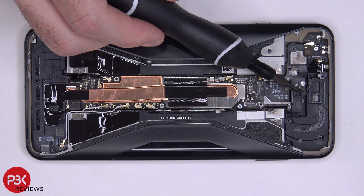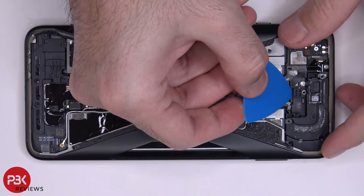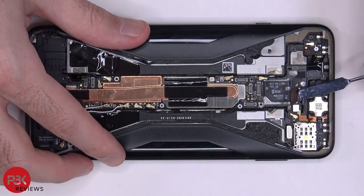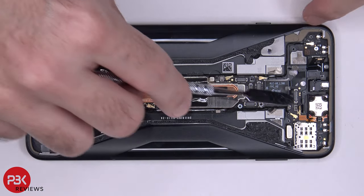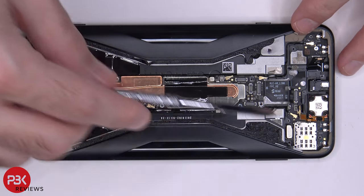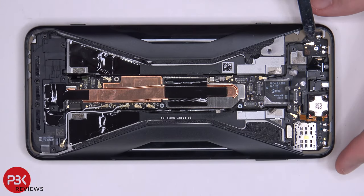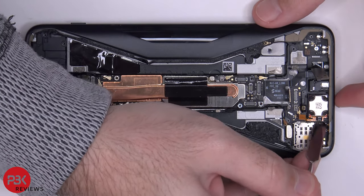You have one Phillips screw over here holding down the top plastic piece — let's remove that. Once that's removed, we can lift up and remove this plastic piece. Now we have a couple of cables on top we need to disconnect. This cable over here is for your earpiece speaker. We also have two wire cables we need to disconnect — one is located here and one on this corner. You can pry off the earpiece speaker; it's held on with adhesive.